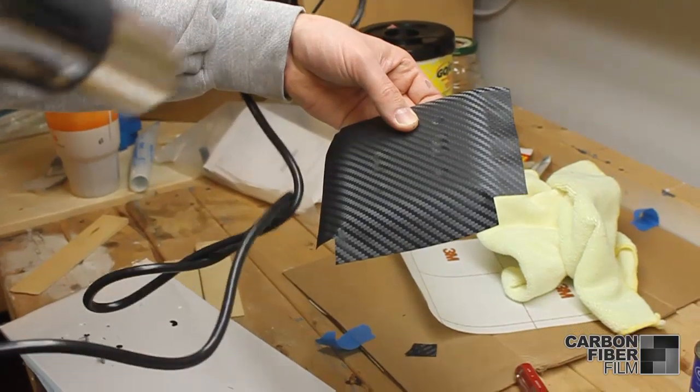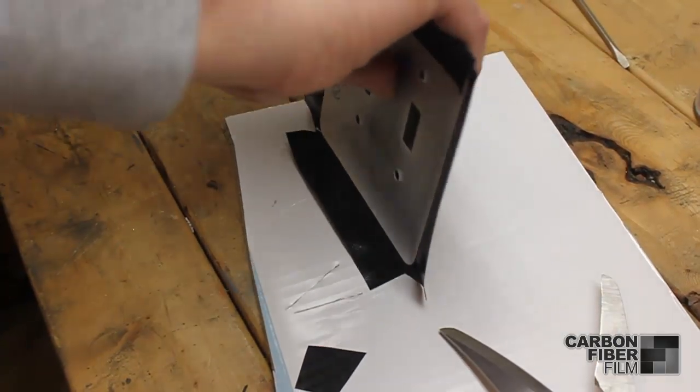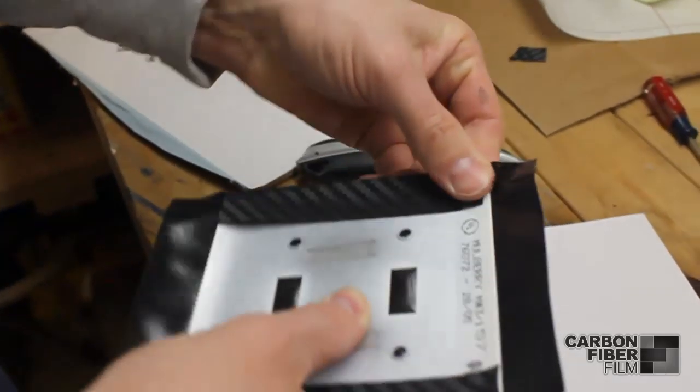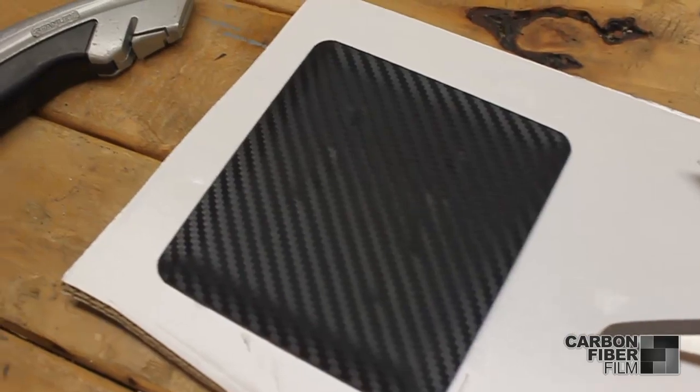You can use a heat gun to soften up the material and then pull the edges over. And here's what it looks like so far.